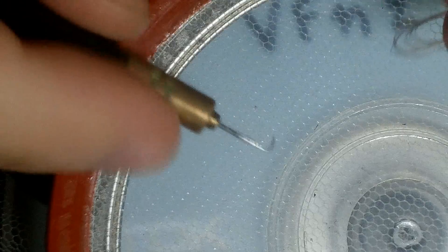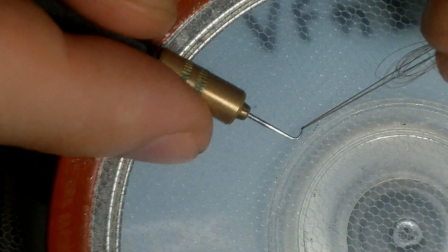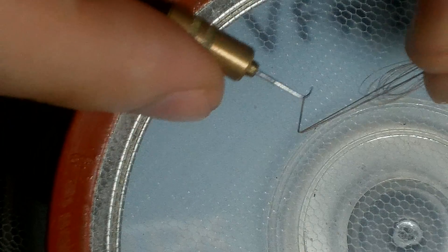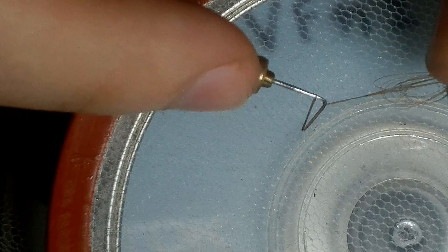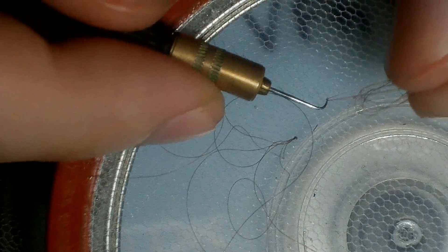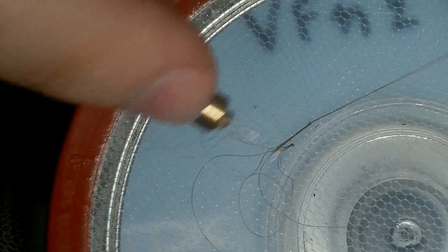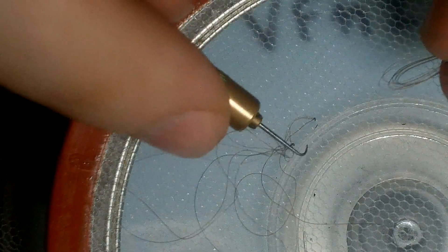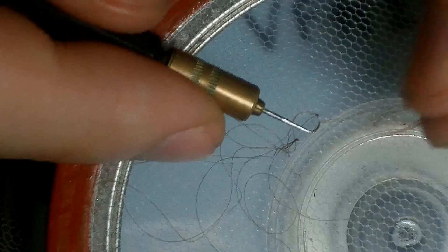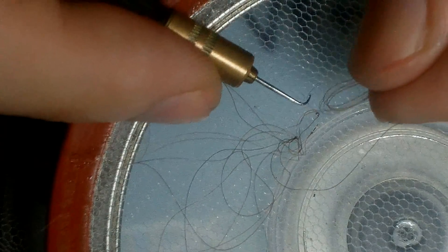Let me show you. You just put the needle beneath, pull the hair out of the loop, roll and snap — you let it just slide through the loop. One more time: take the strands, roll, snap, and it's done. The hook allows you to do that. It's so easy.